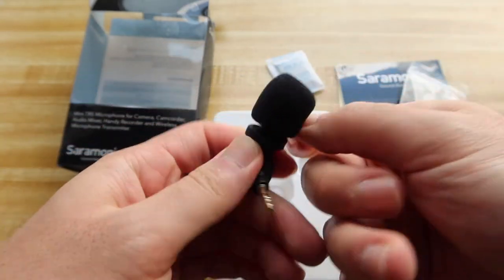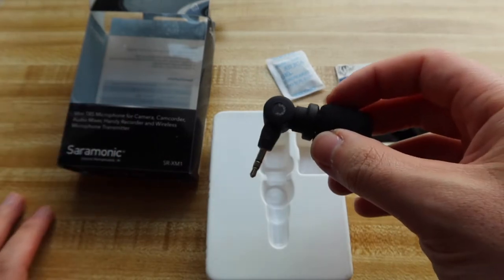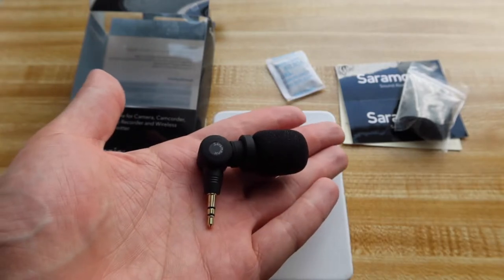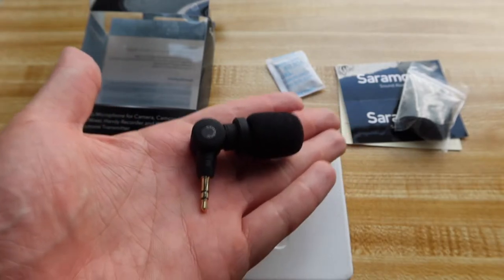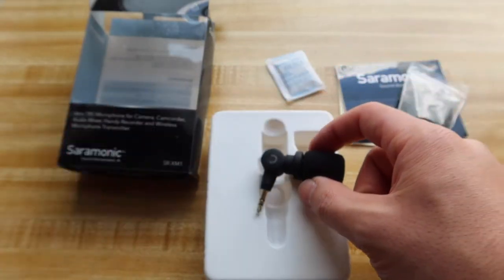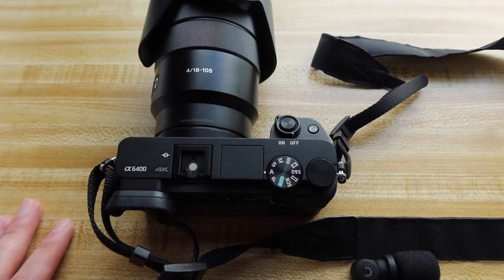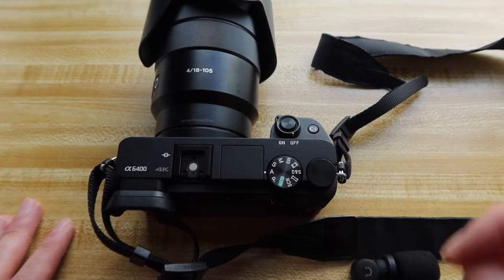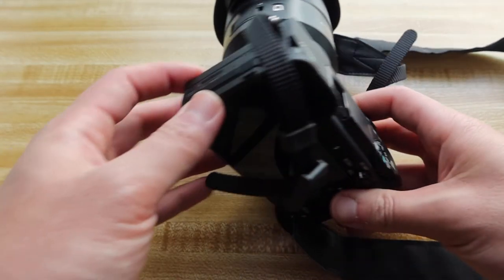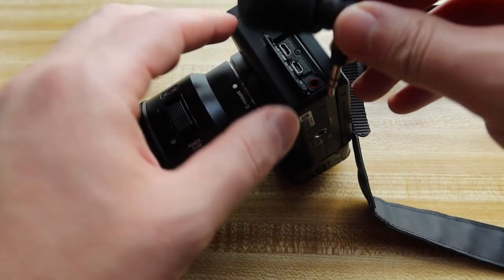Let me actually put this part on first — push it all the way in. That should be good. So all we have to do now is just plug it into a device. If you guys want to use this for your phone or for your DSLR cameras, or any kind of camera that has an aux output, you definitely can. Let me go get my camera — the Sony a6400 right here. All we have to do is plug this part into the microphone outlet, which is the aux output right here.